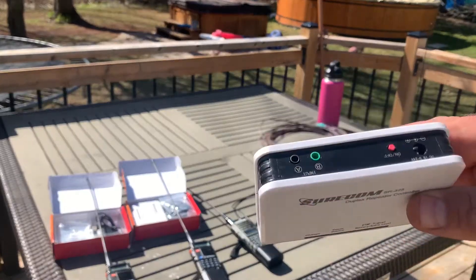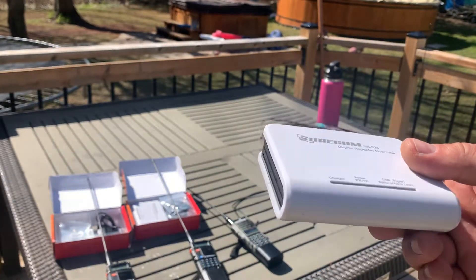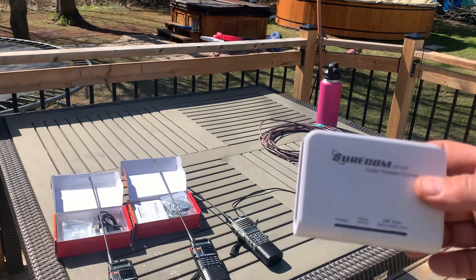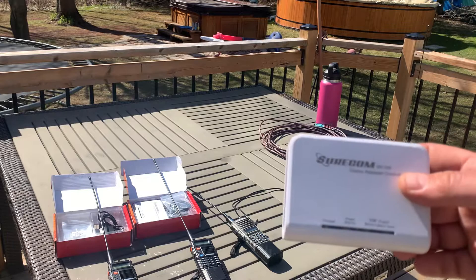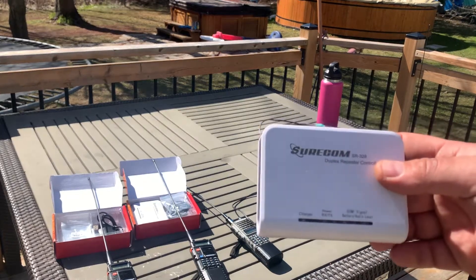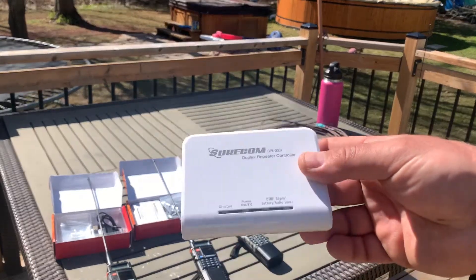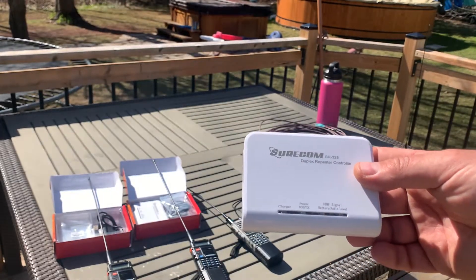It's got an internal battery, so if you wanted to throw this into a Pelican case or a little case of some sort, throw it up on some solar panels — the theory behind this one is pretty cool.